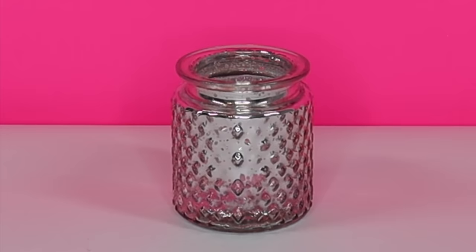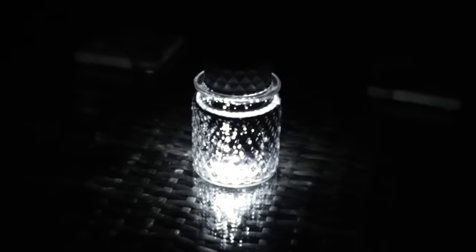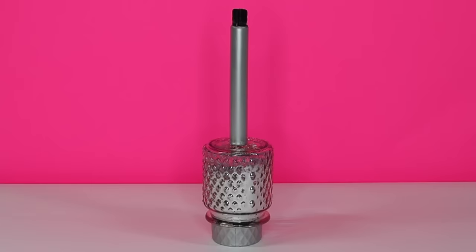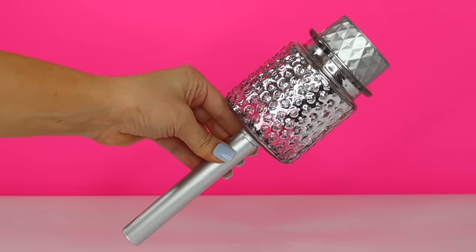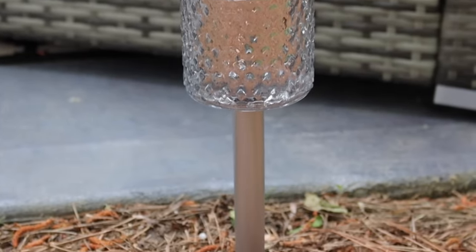Next, you can pick up this candle holder from the Dollar Tree and put the light on top — it's another perfect fit. Just leave it like that for a cool effect, or you can glue it to the original stake. I'd recommend letting it dry upside down like this to give your solar light a chic makeover. The result is a beautiful and whimsical $2 hack.